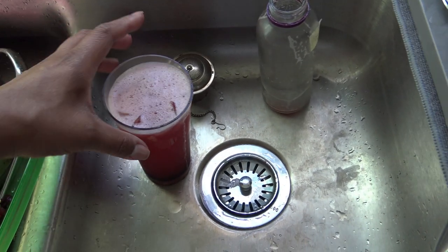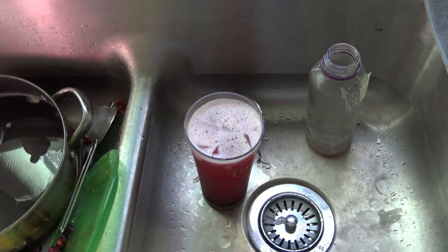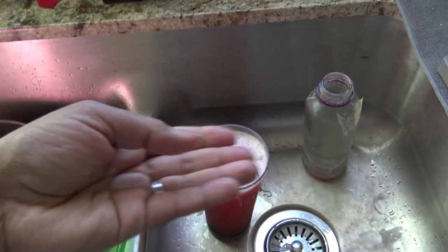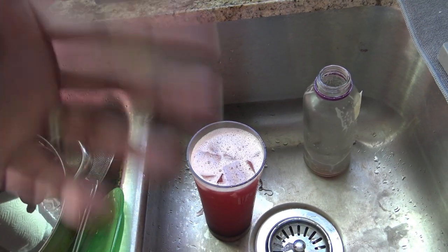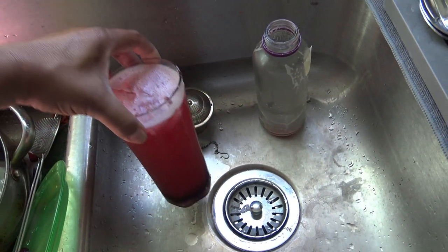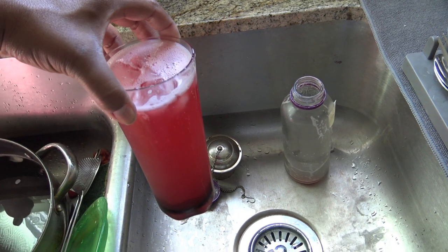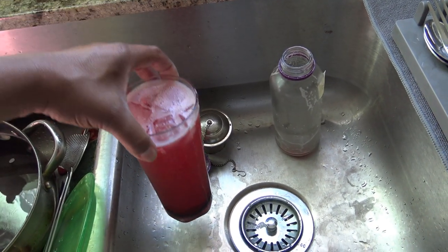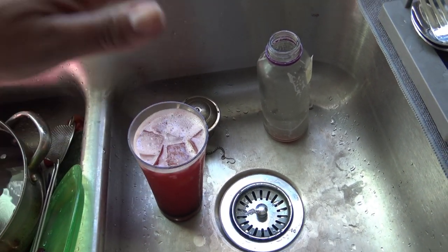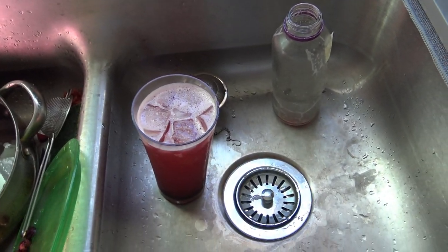Thanks for watching, I hope that helps out. I've been using the same SCOBY starter that I made with the GT's bottle — the same SCOBY from that very first time. Keep using that SCOBY and it's working just fine. If you want to pay $2 to $2.50 for a little bottle of GT's and start making your own kombucha, it costs you about $0.70 to $0.80 to make a whole gallon every week — I think it's worth it.